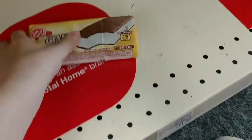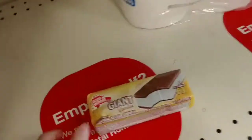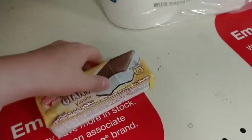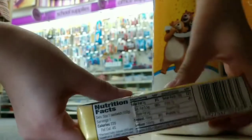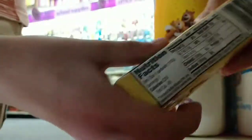We're gonna be doing an ice cream sandwich bend test in the best of all places — CVS Pharmacy. Let's just get right into this. Oh yeah, that thing bent good. Yeah, you can bend it right back.